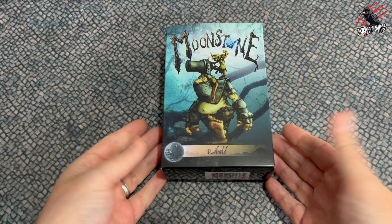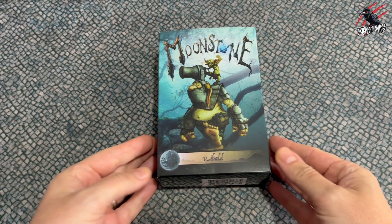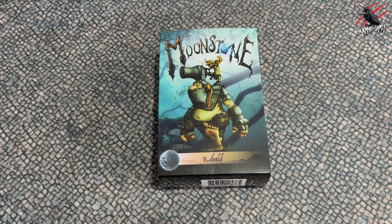Hey, welcome to Tabledock Skirmish Games. I'm Lee and in this video we'll be unboxing the awesome miniature that is Ribald from Moonstone the game.